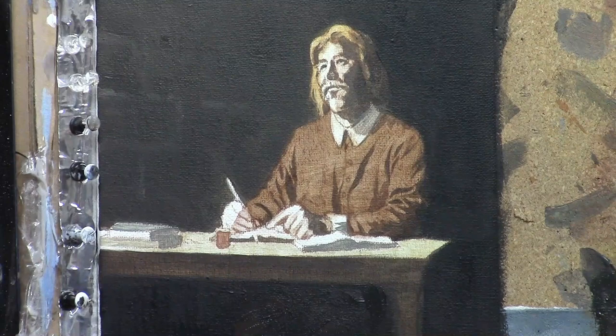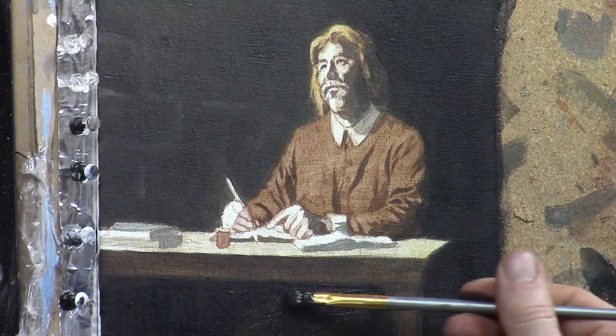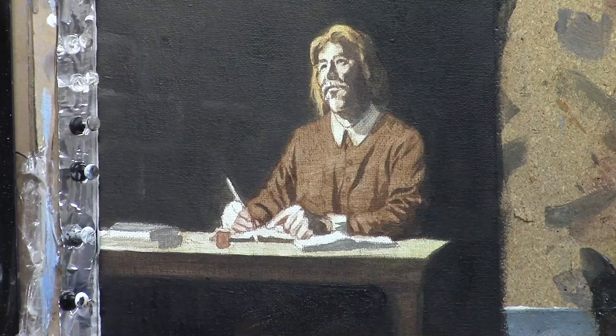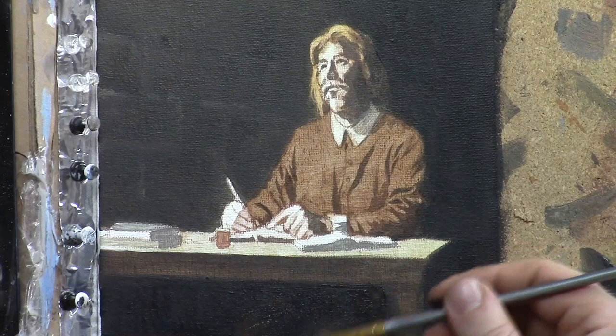This will pretty soon take us up to the end of the video. Let me just add a few more final touches on this area of his legs, blending that into the background. There'll be more layers to go and I do want to show you the continued work on this portrait — I have more progress to make on it and I'm going to show you that in future videos.